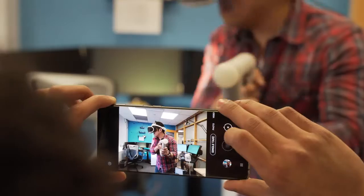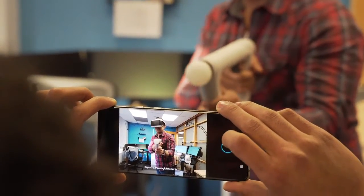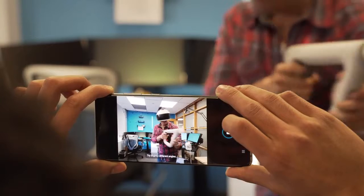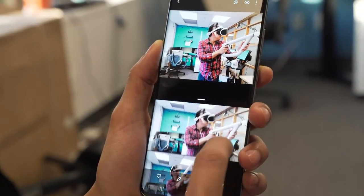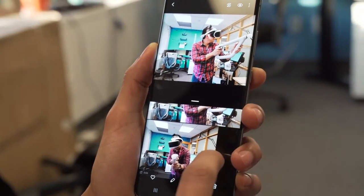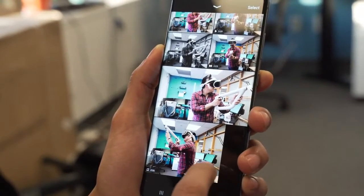Single Take is fun to use, though. Capturing about 10 seconds of video and pulling out portrait shots, black and white images, wide-angle photos, short GIF-like videos, and whatever else the AI sees as useful is a great way to quickly generate alternative takes on a photo. It's perfect for the quick, casual photos and videos you might share on social media.